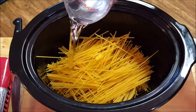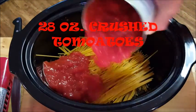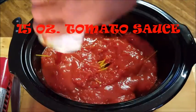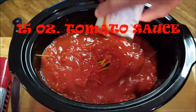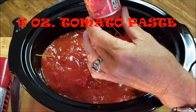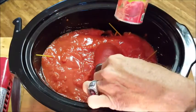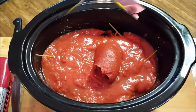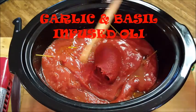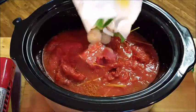Crack up some spaghetti into small pieces and place in the bottom of the crock pot. Add about two cups of water, the 28-ounce can of crushed tomatoes, a 15-ounce can of tomato sauce, and a 6-ounce can of tomato paste. Tip: cut off both ends of the tomato paste can, give it a press, and it'll come out a lot easier rather than trying to dig it all out.